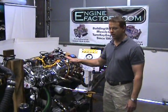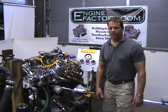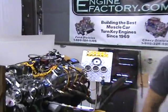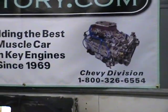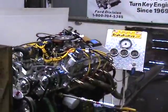Complete turnkey package here. It doesn't get any better than that. There you have it — enginefactory.com.